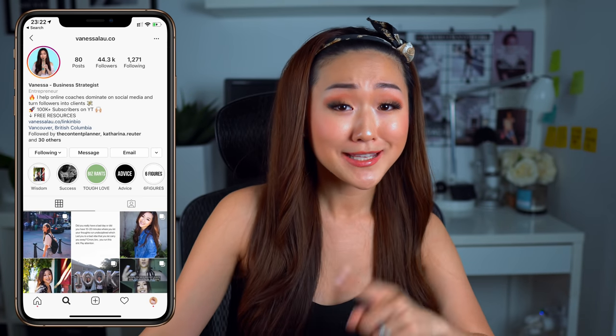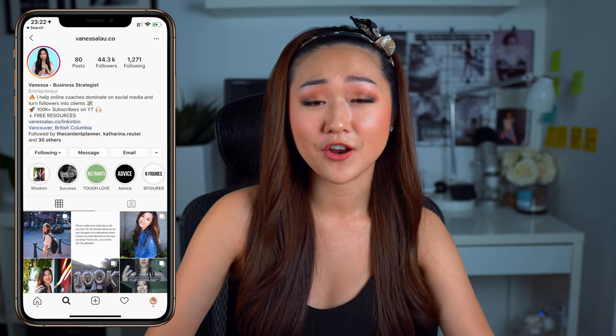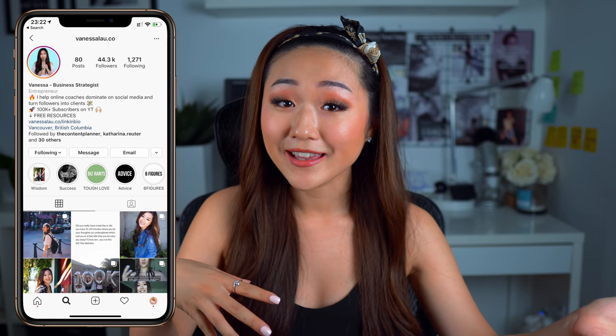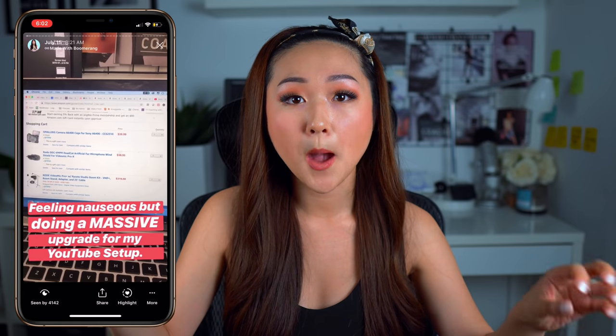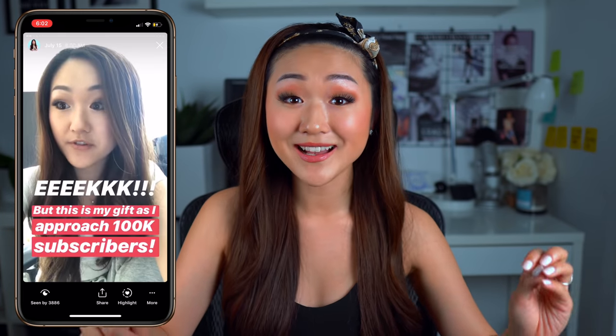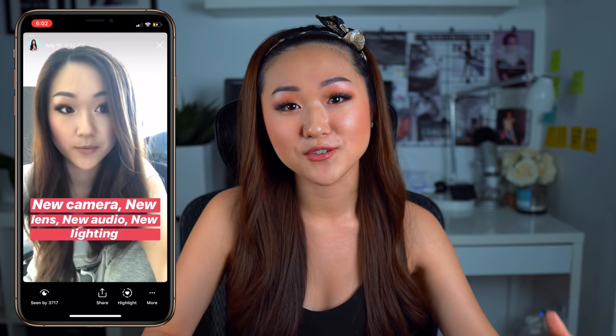What's up guys. Welcome back to my channel. In today's video, I want to take you truly behind the scenes of my YouTube setup. Now over on my Instagram, if you follow me, I usually share a lot of the behind the scenes of what's happening in my life. On Amazon Prime Day, I told you guys that I bought a bunch of equipment to do a massive upgrade for my YouTube channel because I finally hit 100,000 subscribers.